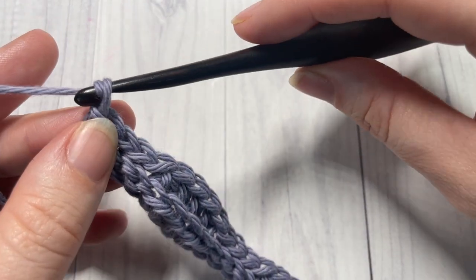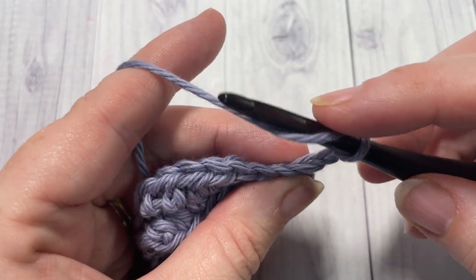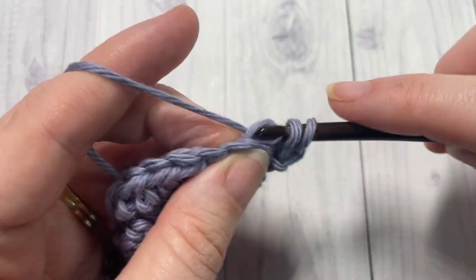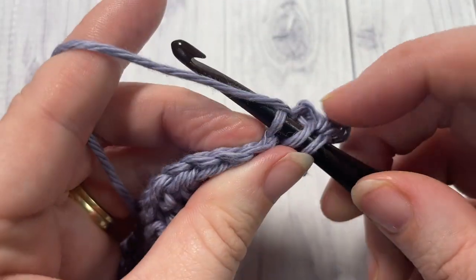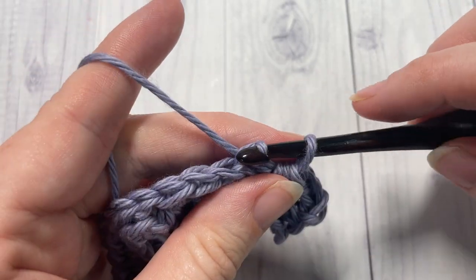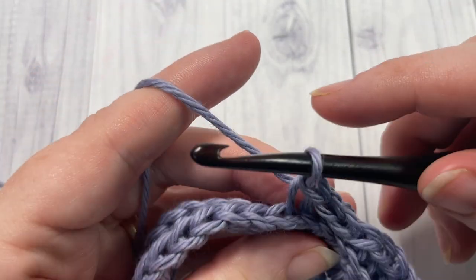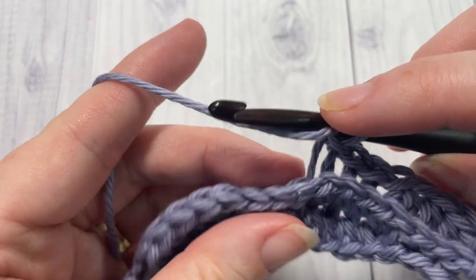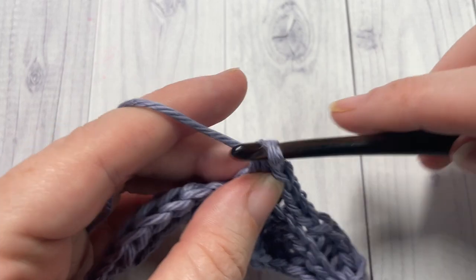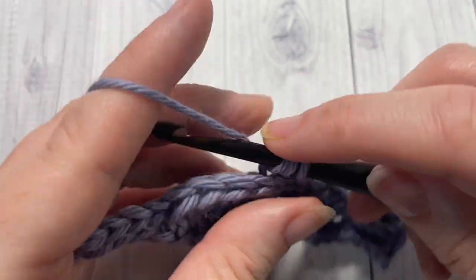At the end of row two, chain one and turn your work. For row three, working in the back loops only, half double crochet into each of the first four stitches, followed by a slip stitch — continuing to work in the back loop only — in each of the next four stitches. Repeat that all the way across: half double crochet in the back loop only of each of the next four stitches, followed by a slip stitch in the back loop only of each of the next four stitches.